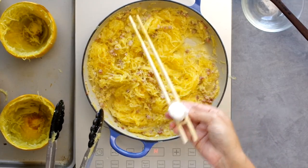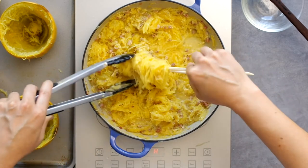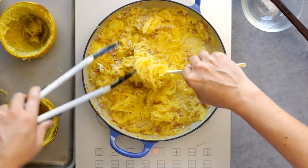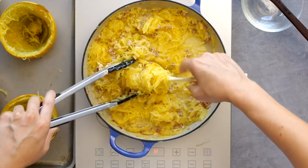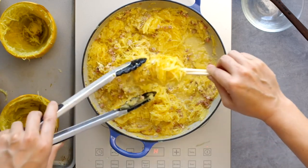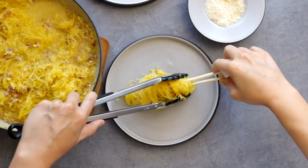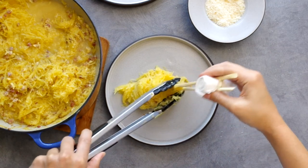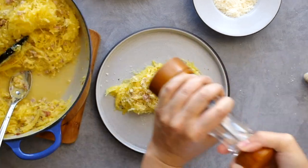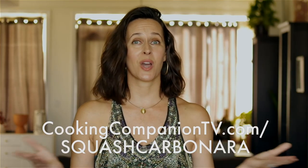To plate this in a long swirl, take chopsticks separated with a rolled-up paper towel secured with a rubber band on each end. Start stabbing around and twisting, using the tongs to guide the squash strands around the chopsticks. It's not perfect but it gets you somewhere and it's not just a messy pile. Top the swirl log with more sauce, cheese, and black pepper.